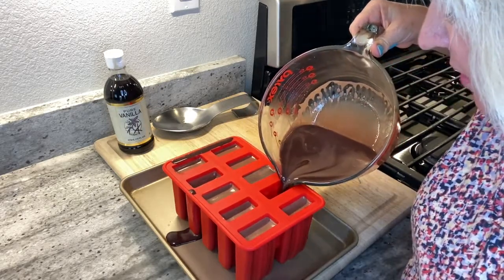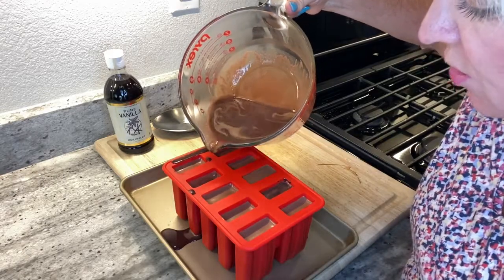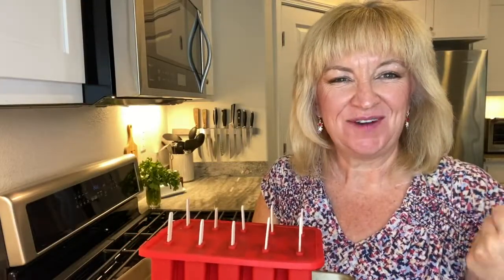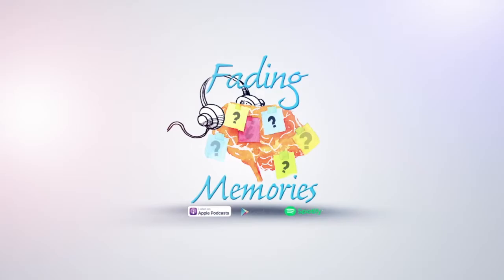We're going to put the lid on these, put the sticks in, and they will be ready after dinner. I hope you guys enjoy and make some of these — they're delicious. These are ready for the freezer and I'm ready for them to be frozen. Find this recipe and more at FadingMemoriesPodcast.com.